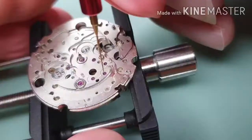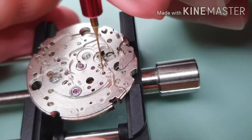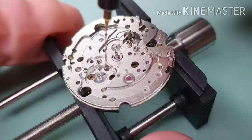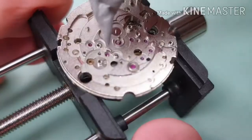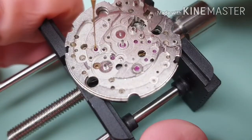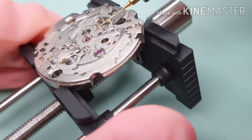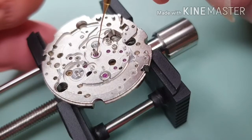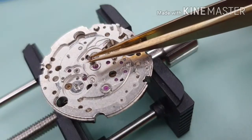Let's work on the dial side. Moebius 9010 on the escape wheel, fourth wheel, and third wheel. D5 on the reduction wheel and also D5 on the winding wheel. D5 on the center wheel pinion and also D5 in the center wheel drill hole.